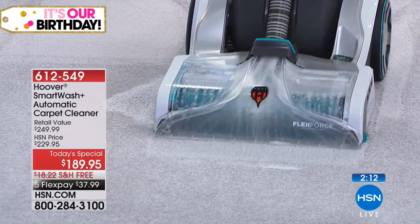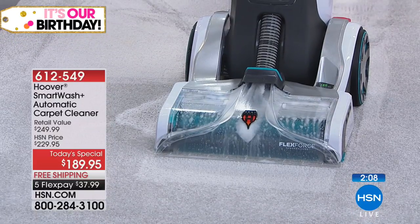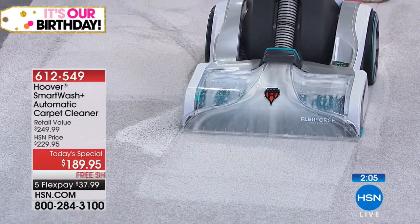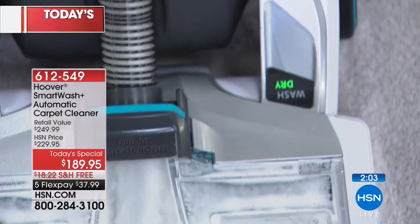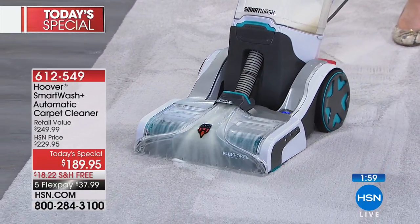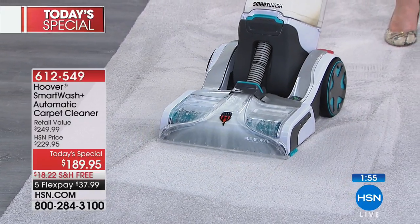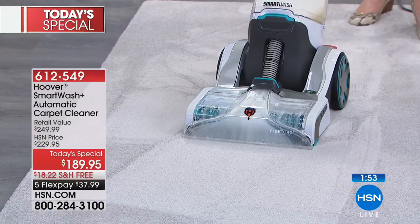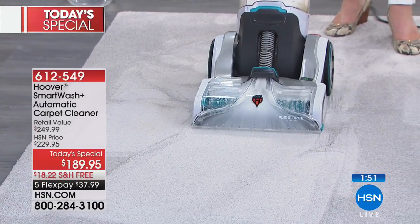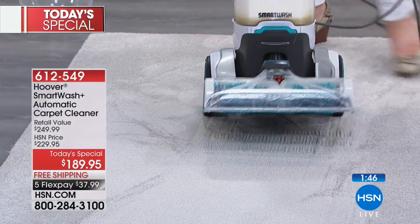Now you pull back, and you see right here it says wash/dry. Your carpets are just going to be dry in a fraction of the time. I'm absolutely blown away watching the extraction power on this — just seeing how much of that liquid is being taken out of the carpet.